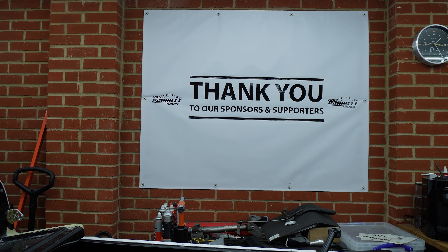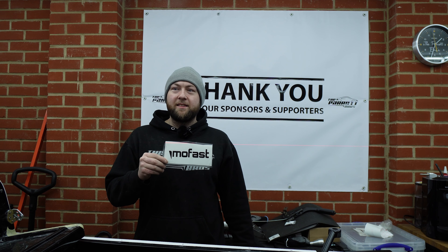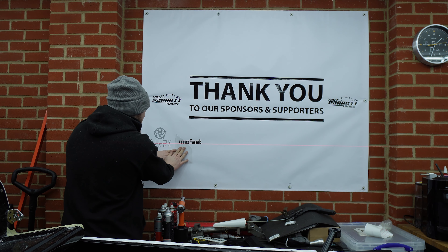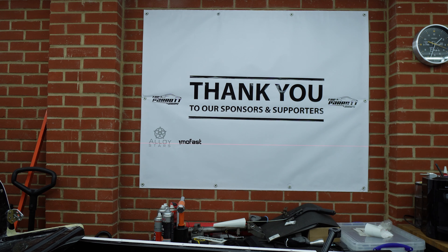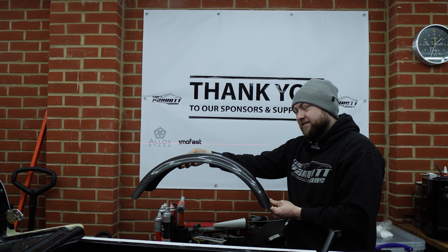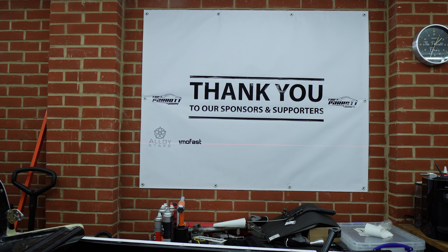I'd like to take a moment to thank this week's sponsor, Mofast, who provide custom-made and carbon fibre parts for sports and kit cars. We'll put all their details down in the description along with any discount codes. And just a quick flash — some snazzy carbon cycle arches for our kit car, a little sneak preview. Now, back to the video.